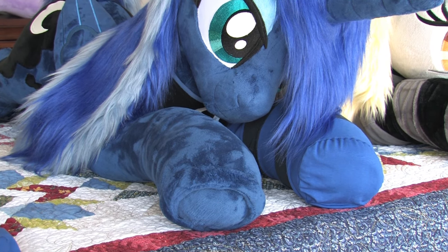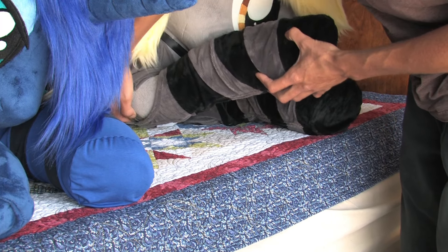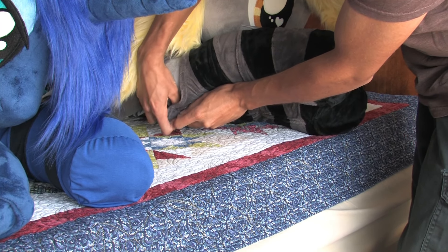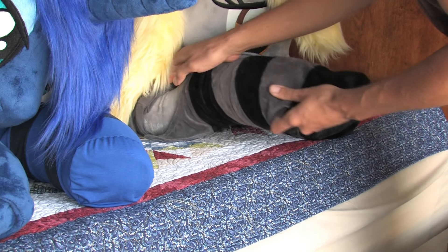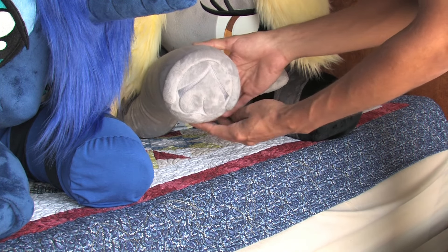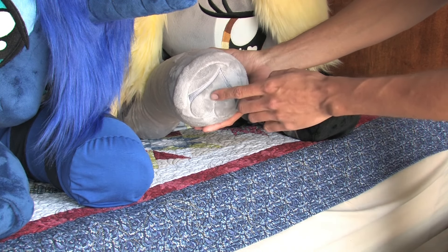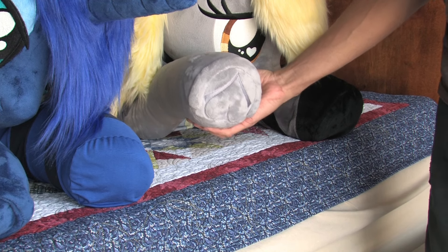On the Derpy plush, the difference is the socks actually unzip. You can see how long the sock is — it goes all the way down to back here, and it has a little zipper that you undo. That makes it a lot easier to install and take off. Derpy's hoof also has the 3D hoof plus an embroidered part — I'd say it's a little bit nicer compared to Luna's. But again, the Derpy plush did cost quite a bit more, so I guess you get what you pay for.